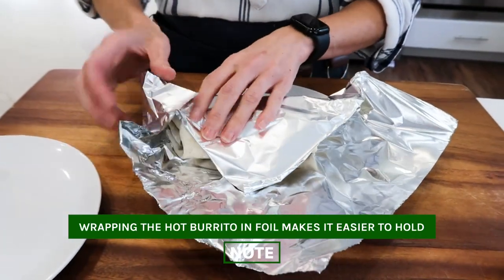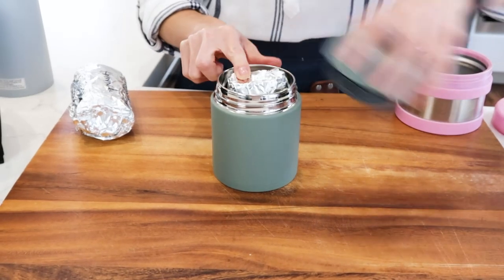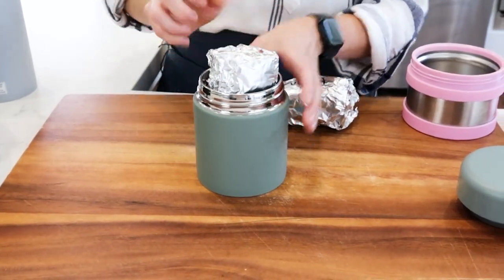Now you have something to hold your hot burrito with. Let's do the same thing with the homemade burrito. Now that these are nice and hot, the secret is a thermos container. Most thermos containers are this tall, which does not fit your frozen or homemade burritos. You could squish it, but then you'll have a squished burrito, and our homemade burritos definitely will not fit in a standard thermos container.